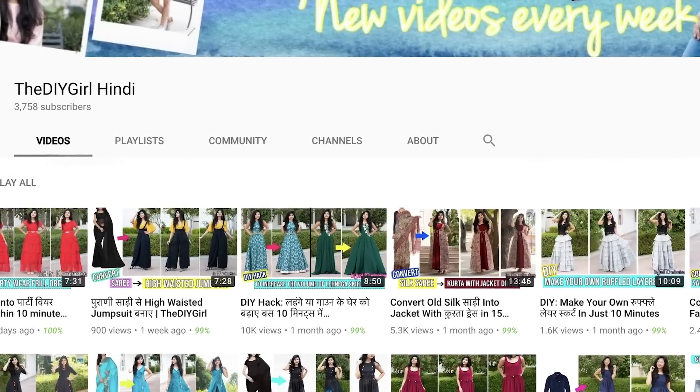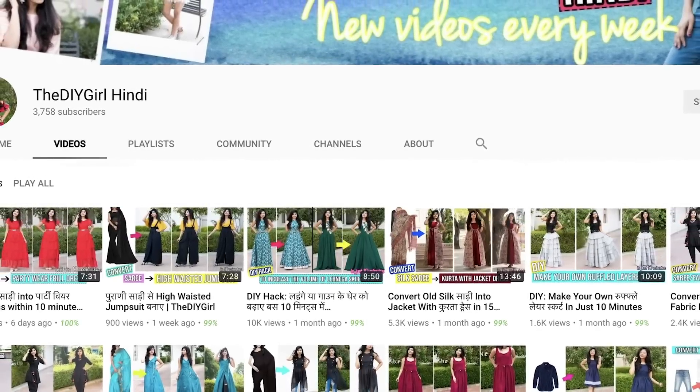If you want to watch this video in Hindi, the link will be in the description box in the first line. If you want to search my channel for Hindi videos, my channel name is 'The DIY Girl Hindi' where you'll find all the new videos I've made in Hindi.